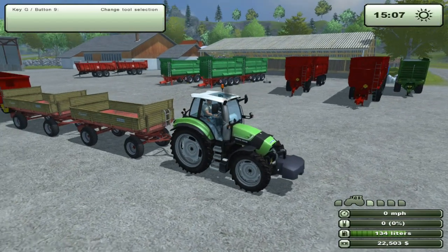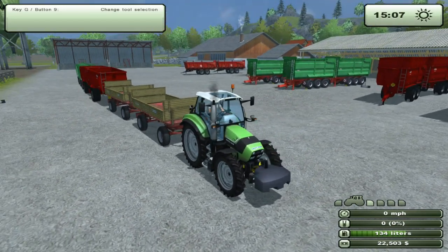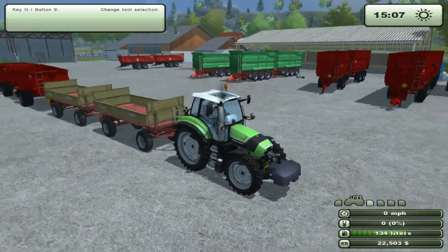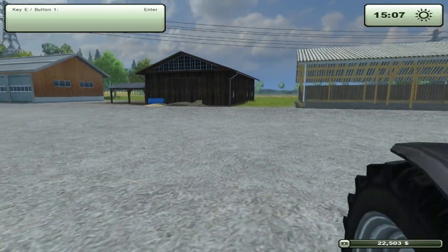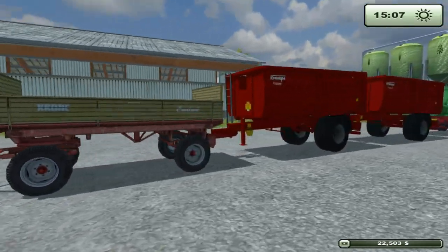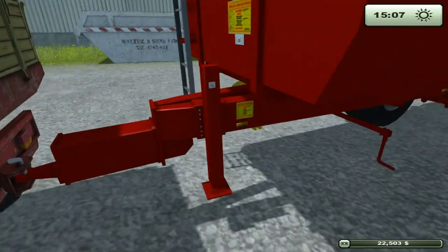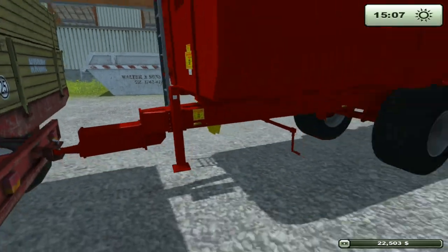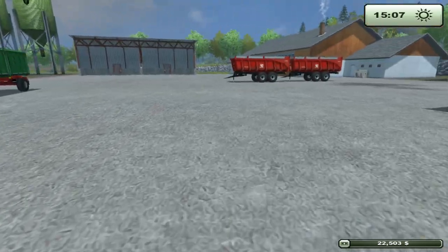The trailers you see off to the side are all the ones that have more than one wheel next to each other — they're all dual axle, triple axle and stuff. None of them will seem to attach for some reason. I haven't figured out quite the real reason why. A lot of people say it's because they have lifts, but as you can see, this one does too, and it's a straight axle trailer and it can still be connected, although they can't.